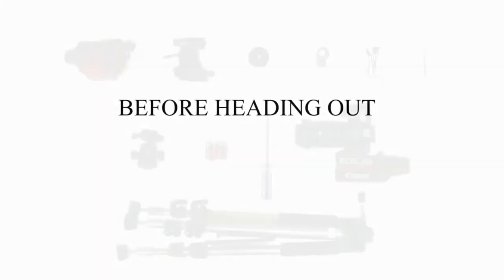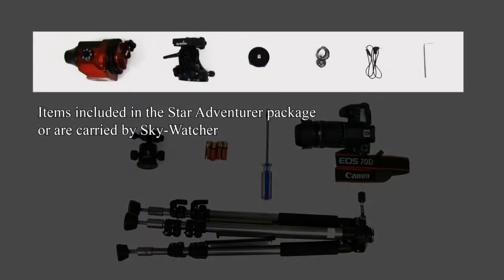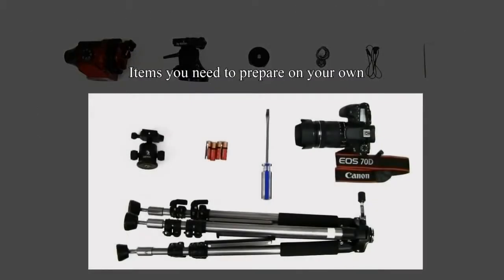Before heading out, make sure you have all the items shown here. The items you need may be supplied by Skywatcher, such as the ones highlighted here, or the ones you need to prepare on your own, such as the ones highlighted here.